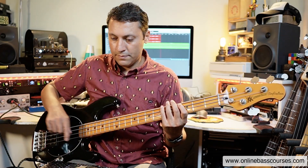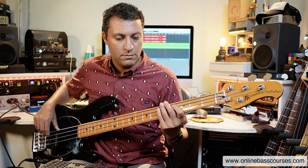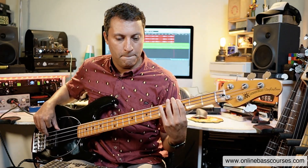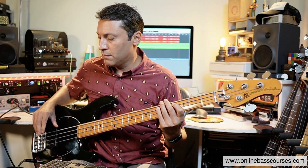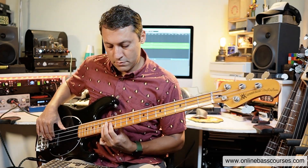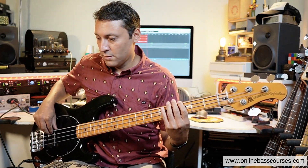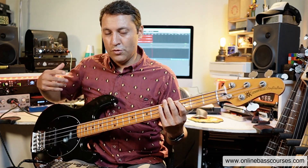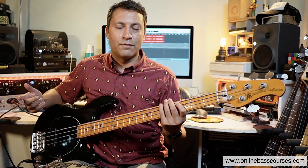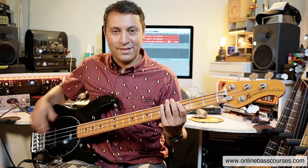Let's run with that kind of idea. That was a minor pentatonic thing as a fill — did you hear what I did there? Roots with a little... okay, it's Le Freak, isn't it?